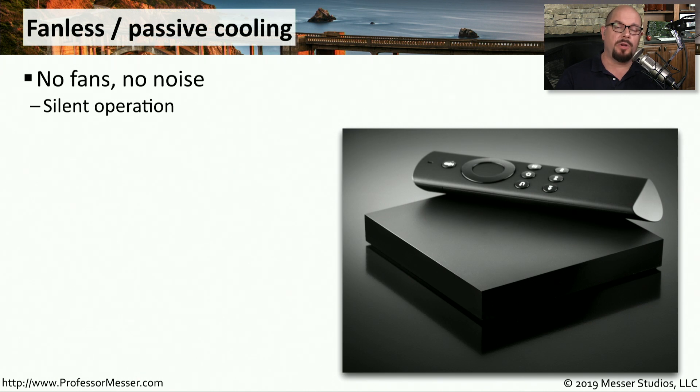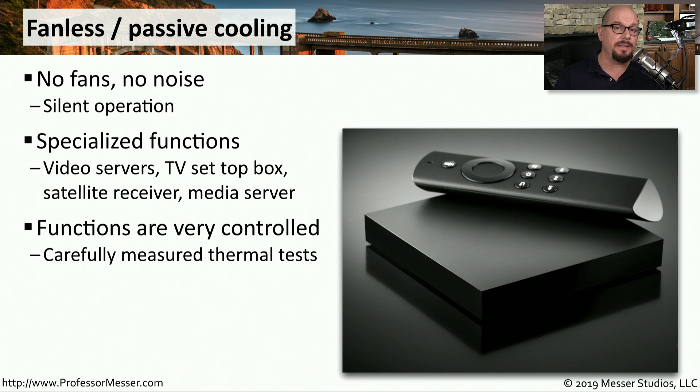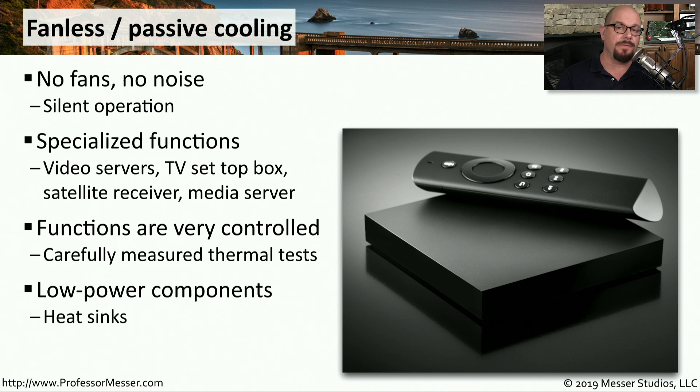We're putting more and more of our computing components right next to our televisions or in rooms where it's normally very quiet. Those components sometimes will have no fans at all, or will use passive cooling so there's no noise as the device sits on the shelf next to where you're watching television. These are usually very specialized devices — a streaming media server, a satellite receiver, or a TV set-top box. The functions inside are obviously very limited, and they've been thoroughly tested to make sure they can perform properly while staying cool. Inside these devices, many components have been specially engineered to be lower voltage and therefore put off less heat, and you'll also find heat sinks inside, since a heat sink doesn't make any noise but still allows you to dissipate heat out through the air.